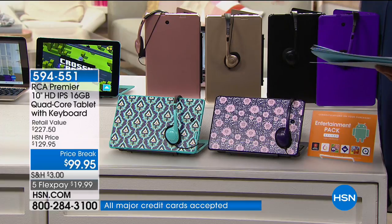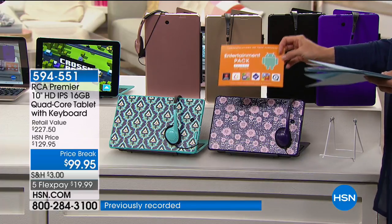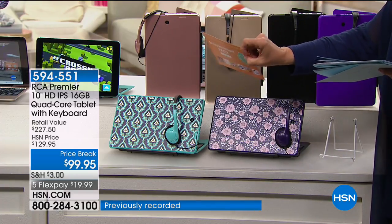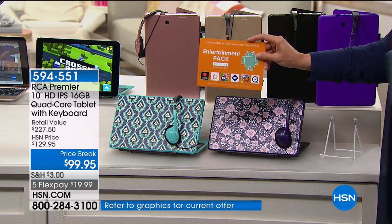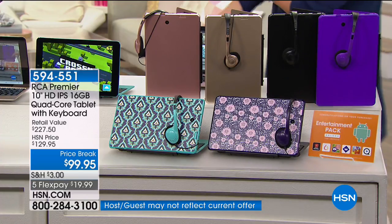We even include a really huge entertainment value pack. That's a nice little offer — you get an entire value pack which includes vouchers and entertainment. We have such a great value put together in this RCA, and I think that's why it's been so popular.